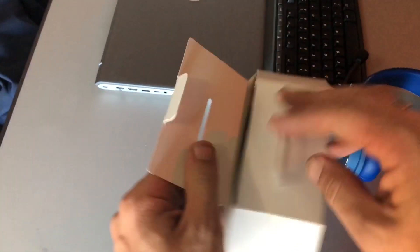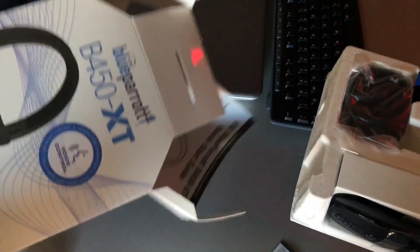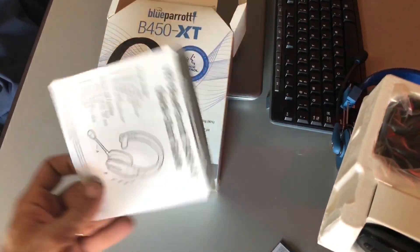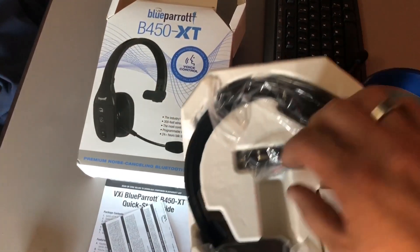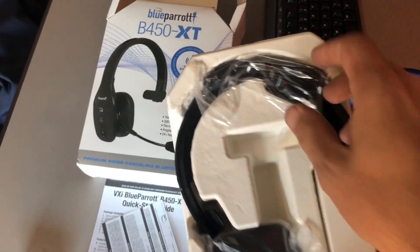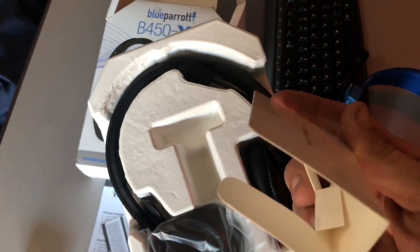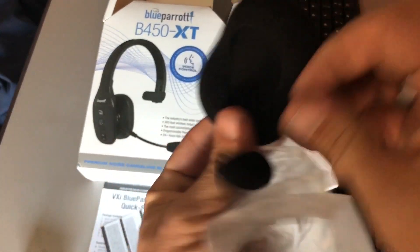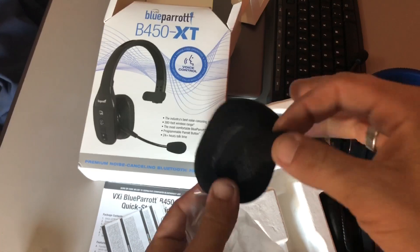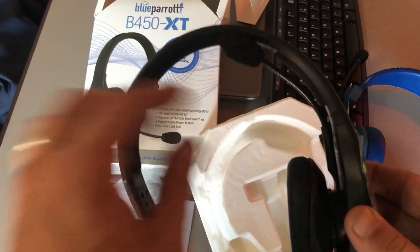So let's see what we got in here. Open this puppy up — it's on this side here, so we're gonna pull that out. We've got a quick start guide, some other instructions, a cigarette lighter plug, a charging cord, and just a piece of cardboard. This is an earpiece and a microphone cover — those are probably spares. Yes they are, because there is currently one on the headset.